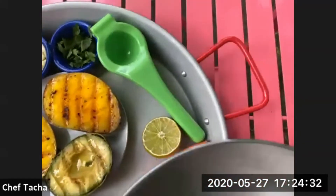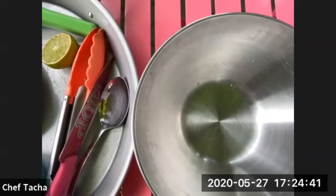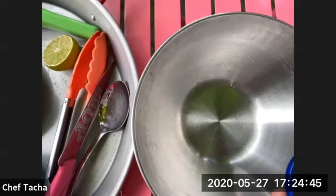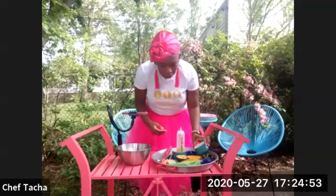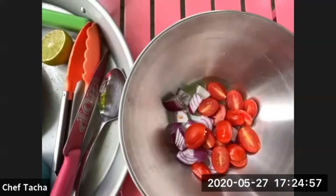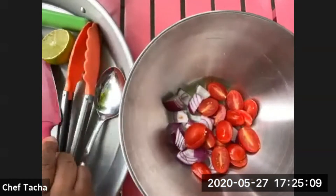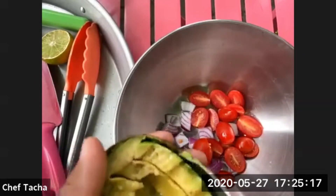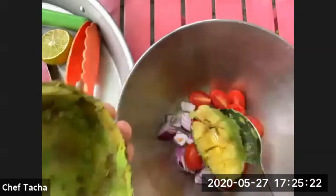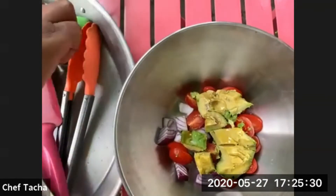Now for the salad, I take the red onion and I'm adding cherry tomatoes. Cherry tomatoes bring so much color. There's no way I would do a salad without using cherry tomatoes. And I'm using the avocado I put on the grill. If you have an inside grill — if you don't have a barbecue grill — an inside grill is fantastic too. You don't need to cook it too long; you just want to have those grill marks on it.